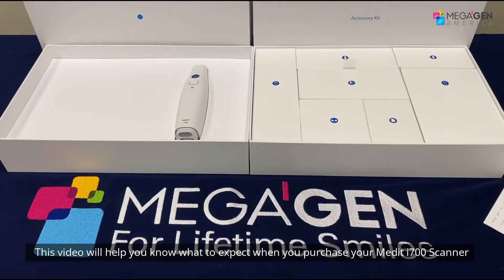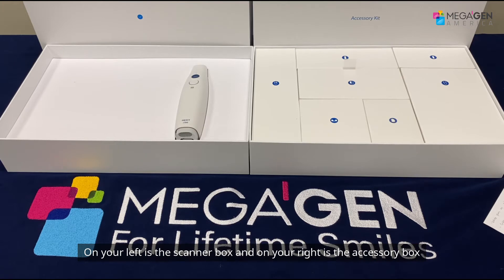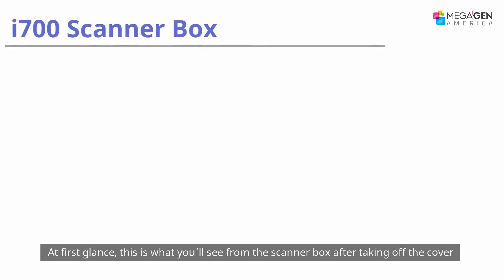This video will help you know what to expect when you purchase your Medit i700 scanner. On your left is the scanner box and on your right is the accessory box.